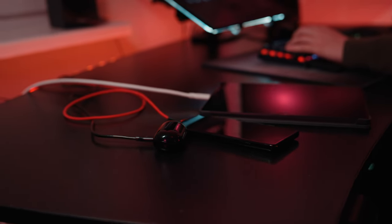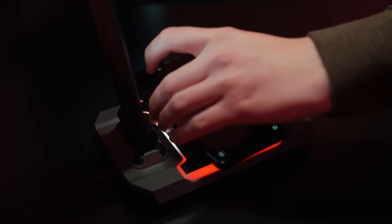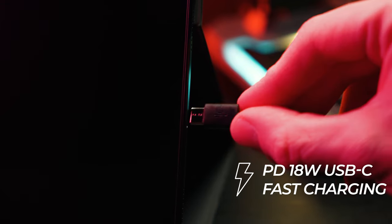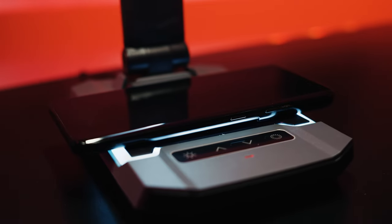Forget about having your desktop occupied with multiple chargers. Yeslamp Ace has a built-in fast wireless charger that supports the QI standard and a Type-C port that supports PD fast charging. This will allow you to quickly charge your smartwatch,